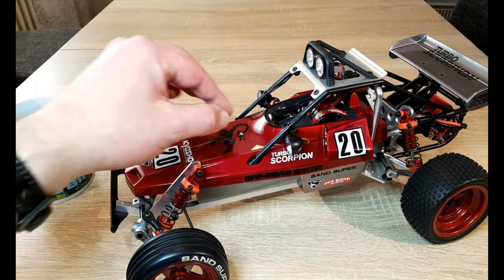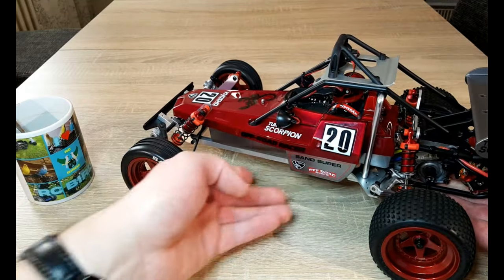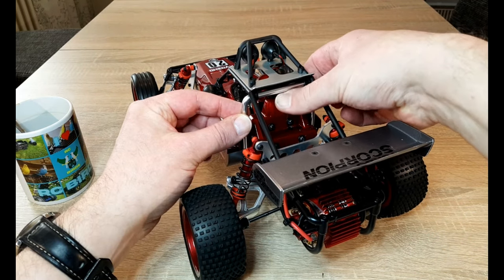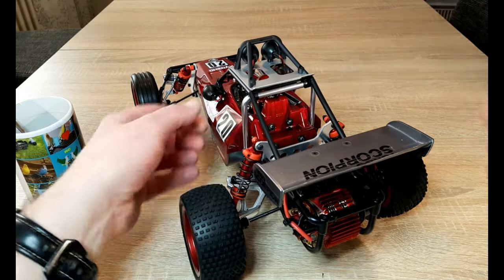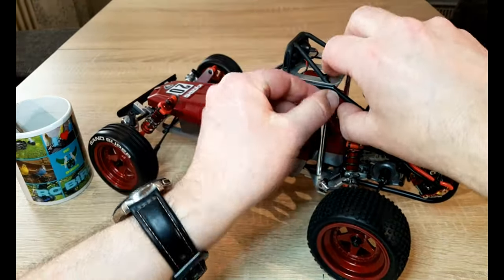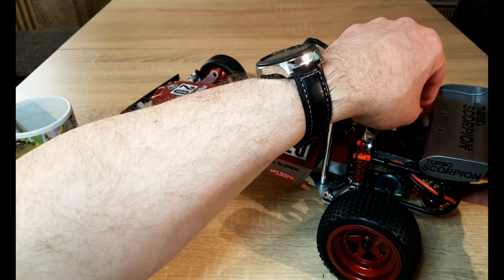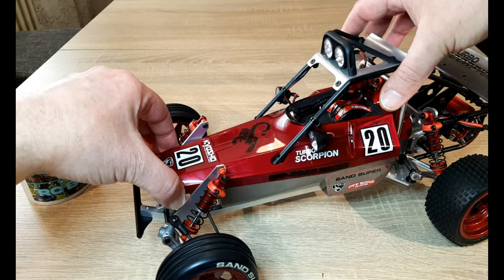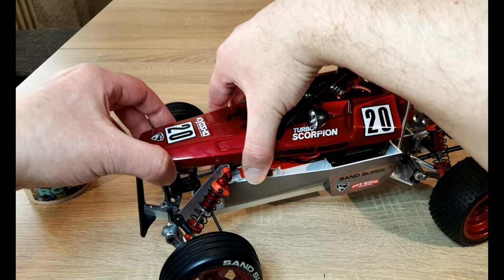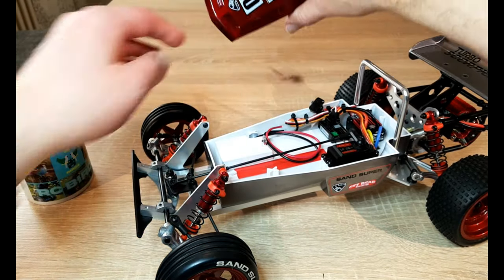Now let's open the car. First you have to take off this body clip — and that is a very nice solution from Kyosho. There is a clip here you have to tilt forward, and then you have four points — one, two, three, and four — where the body is mounted. Just clip it off carefully. I don't want to ruin this car. This is my third channel for the lights; I'll take this off for the review and we'll come back to it later.